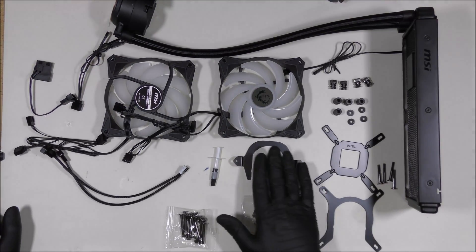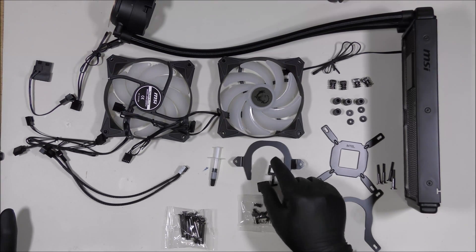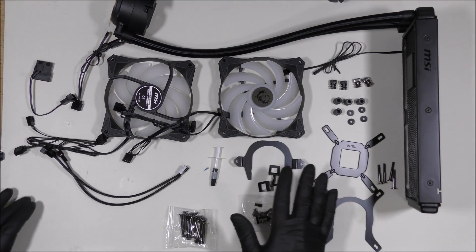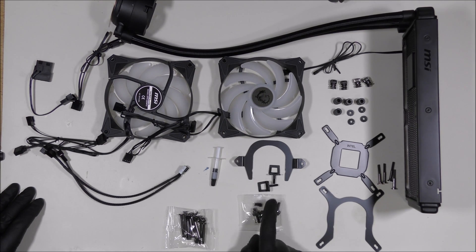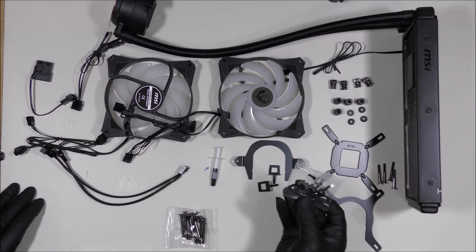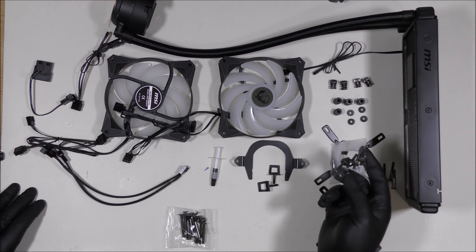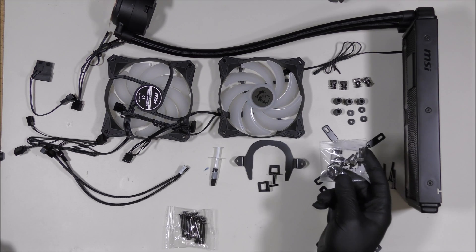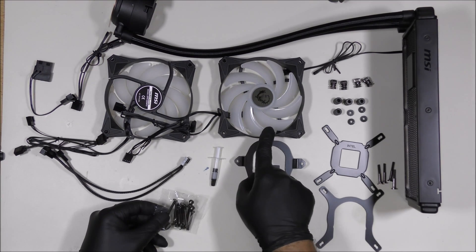For AMD, we have AMD3 and AMD4 CPUs and the TRX and SP3 sockets — you can use these screws. This is for the LGA 2011; you can use these with the Intel screws for the LGA 2011 and 2066. Over here we have the screws for the fans to install on the radiator.